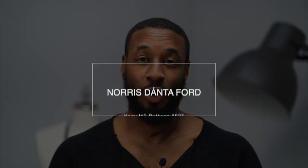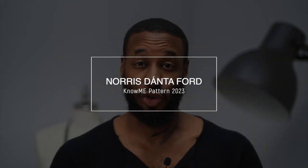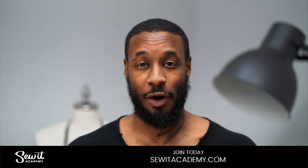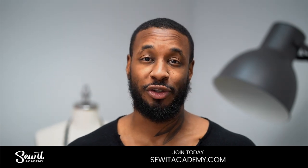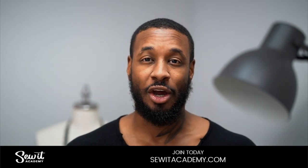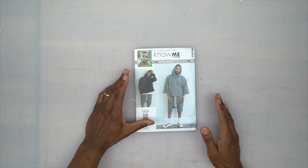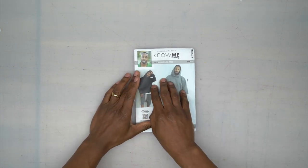Hey, what's up, I'm Norris and welcome back to another sew along. Today we'll be doing the order of construction for my new Nomi pattern 2023. We'll be doing View A, the hoodie. Because this is not a learn-to-sew video, if you need further instructions I advise you to go to sewedacademy.com where you get the first five courses free if you sign up for the free trial.